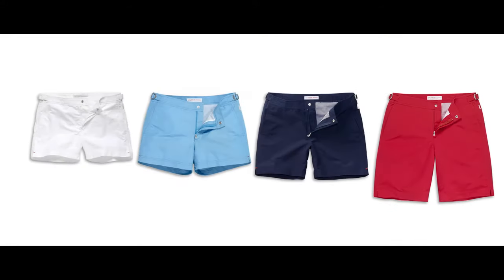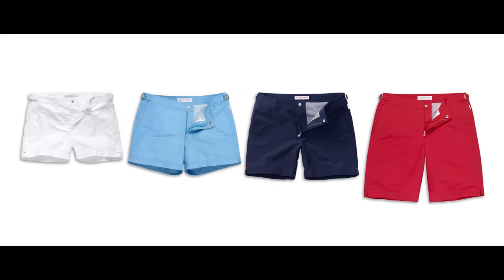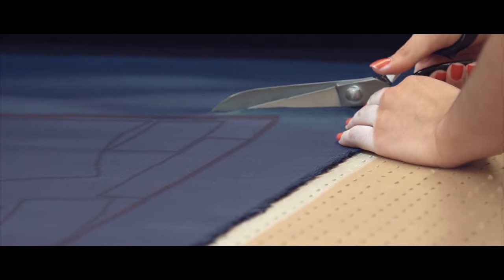OB Classic shorts are part of all of our Browns DNA — they are where we started. Based on a 17-piece pattern of a man's pair of trousers, they are the original tailored short you can swim in.